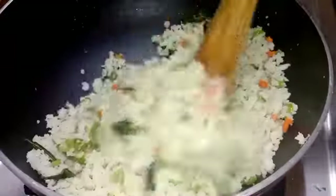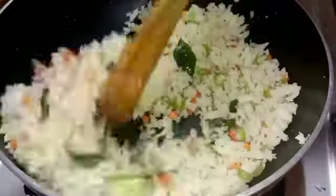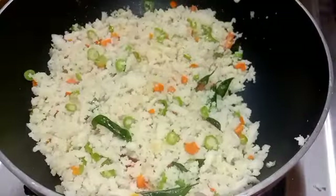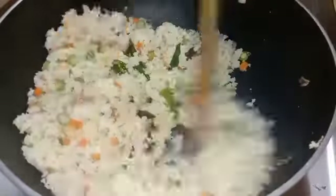If you want to make a good taste, you will need to mix it well. They are just a couple of times.